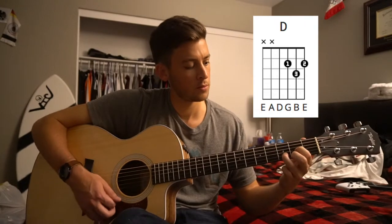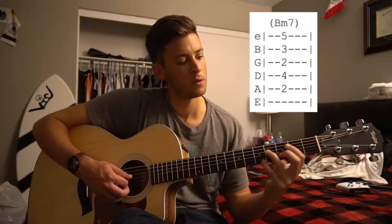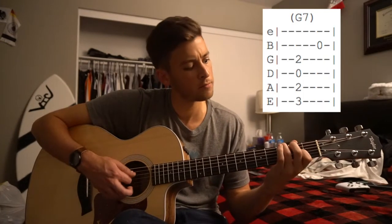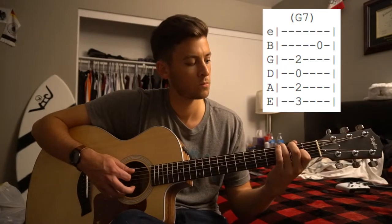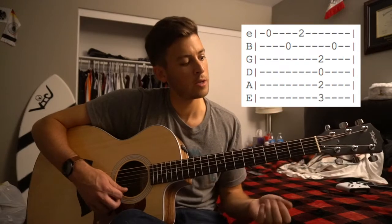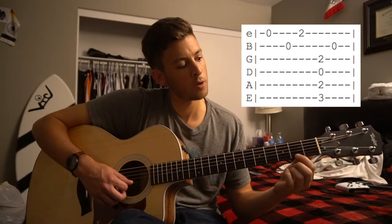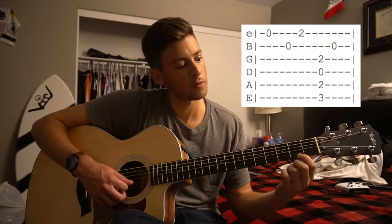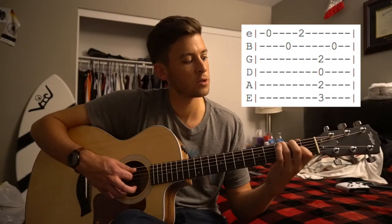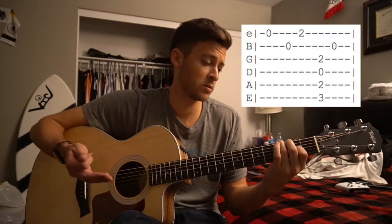Then we switch to our D chord. So it goes B minor 7, D, and then we go to this G chord with an A in it. Play it again. Play a high E, open B, but it's going to be a quick open B, and then 2nd fret of the high E. Back to this G chord. And it plays that throughout most of the song actually, so that's really all there is to it.